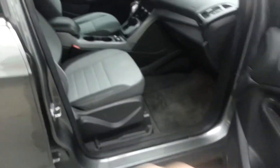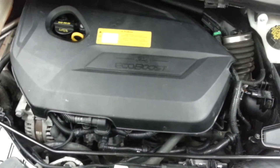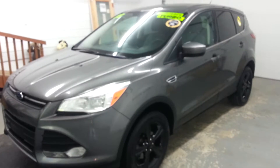We'll take a look in the trunk here — it's got the original factory mat there with 'Escape' on it. Let's go and take a look under the hood. It is the 1.6-liter EcoBoost. Don't let the size of the motor fool you — these things are really stout with the turbo and everything. I've personally driven the 3.0s, 2.5s, and 2.3s, and that 1.6 turbo will really move down the road. It's definitely not underpowered.